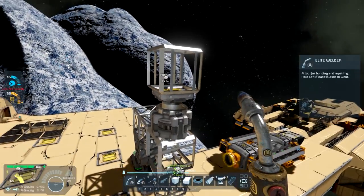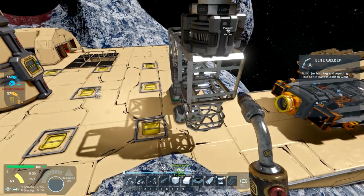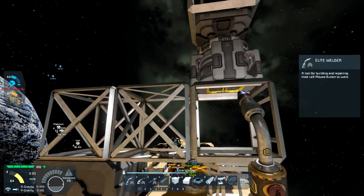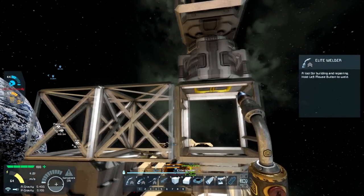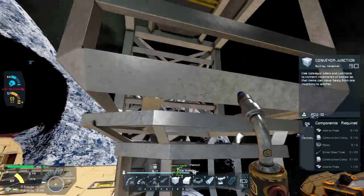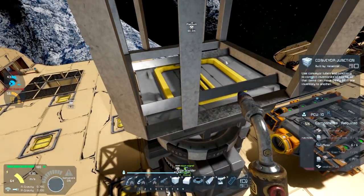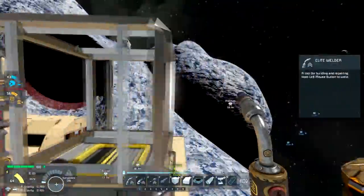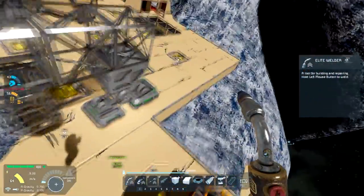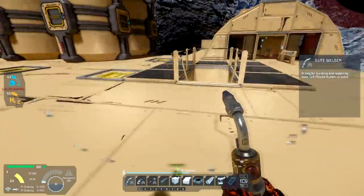Let me get some of the parts out of my inventory. When we're done, what we're going to end up with is we're going to cut this thing loose over here and then come back and do some skinning on it. As you can see right now, we have a connector going into a conveyor, which the advanced rotors will allow you to pass parts through them into another connector.